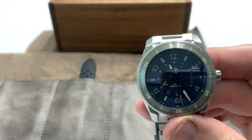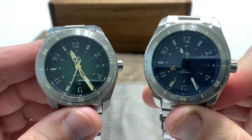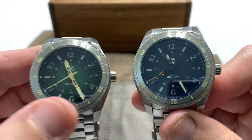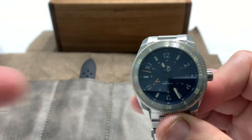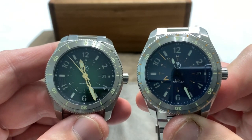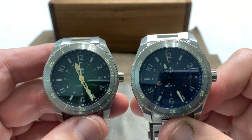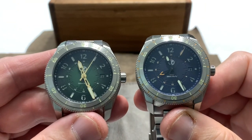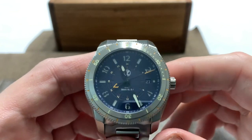I want to bring in my green one so you can compare — there are subtle differences between the blue and the green. The hands are the biggest difference: you have that gold tone on the hands of the green one, and you don't have a second color on the second hand of the green one like you do on the blue one. Pretty much everything else is the same, though, and both look fantastic. I really like the Thresher design.